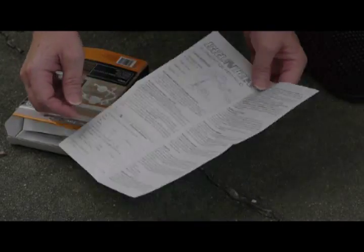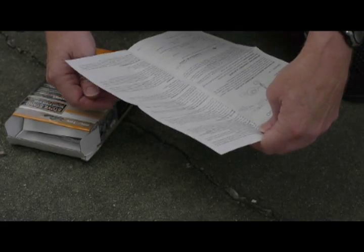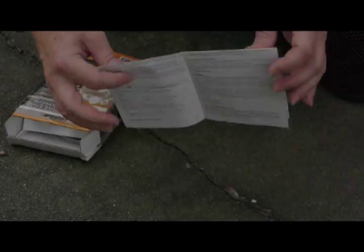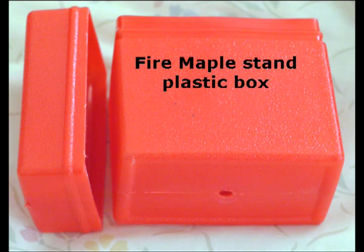On the other hand, the Fire Maple insert comes in a nice plastic box that the contents are encased in, and the Brunton stand does not have that.